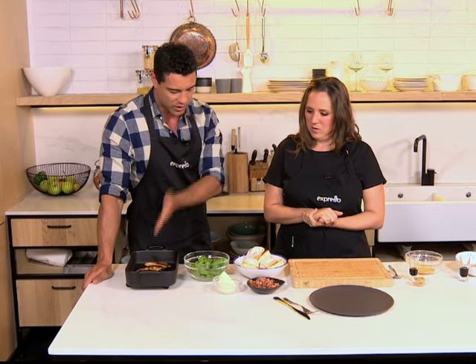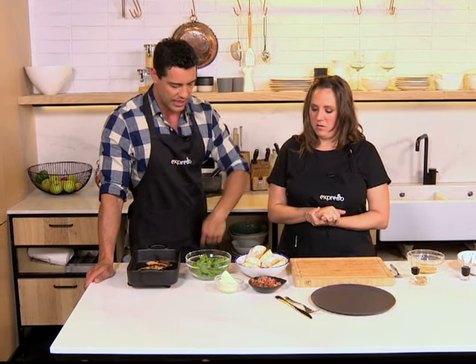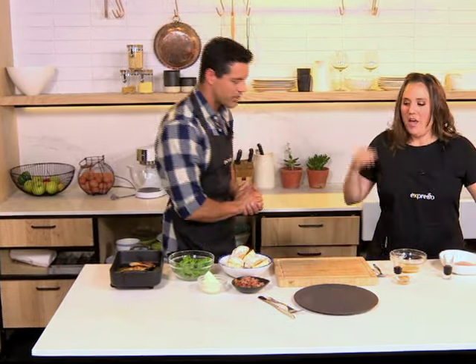Alright, so basically base ingredients — we've got chicken, some feta and some bacon, and then some greens. Greens, love the greens, got to add the greens. Straightforward, love it — alright, put it together, how do we do this?